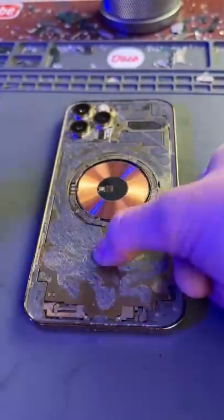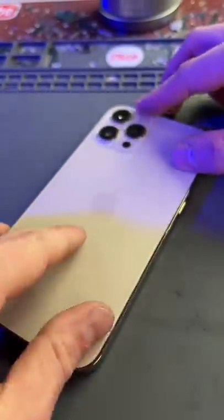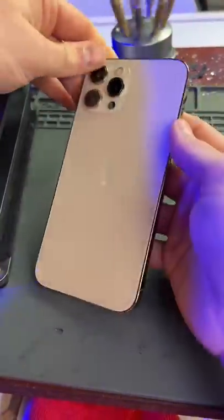Rebuild the rest of the MagSafe system, then glue it down just before we replace the back glass. Now we'll use our specialized press to restore an airtight seal. And there we go — it's as good as new. Thanks for watching.